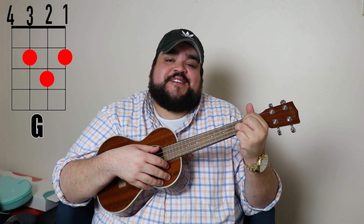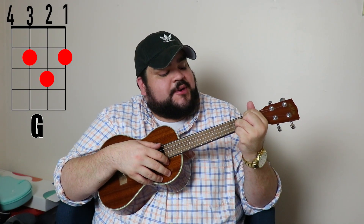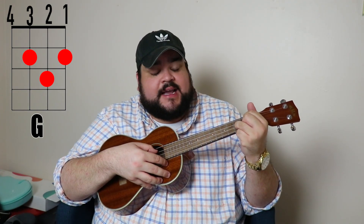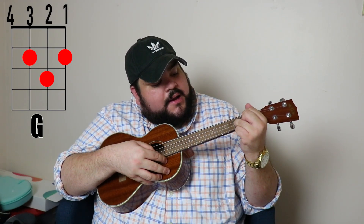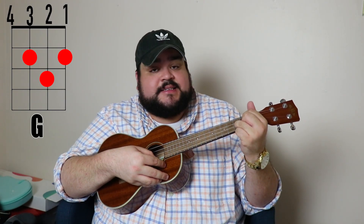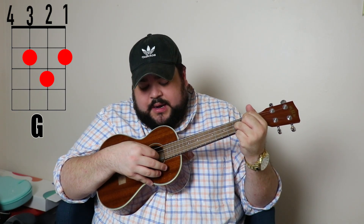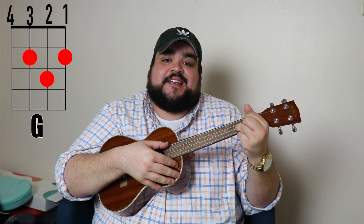Last but definitely not least is the G chord. Take your pointer finger and put it on the third string, second fret. Take your middle finger and put it on the first string, second fret. Then take your ring finger and put it on the second string, third fret. It should sound like this.